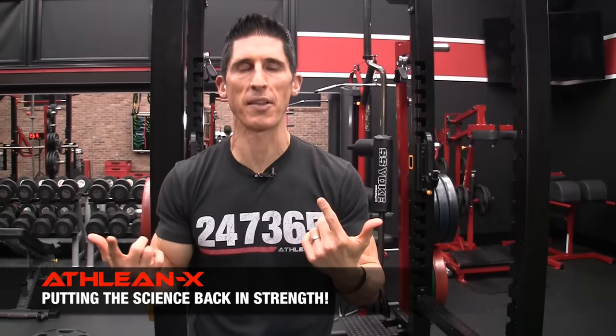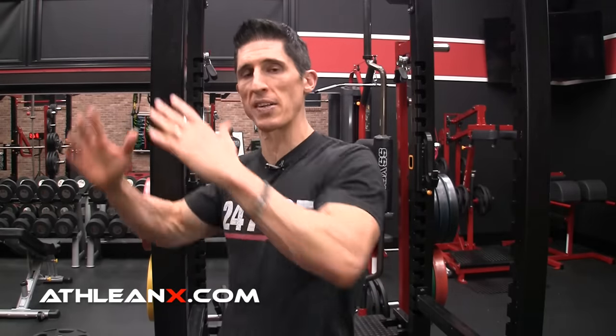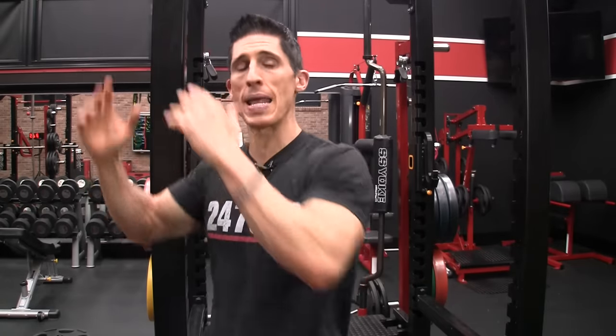As we kick off this workout, remember — just because your selection of exercise is minimized to pushups and pushup variations, it doesn't mean we have to throw all chest training science out the window. We start with targeting the upper chest, the clavicular fibers that run downward and outward. If we want to follow those fibers, we need to move our arms in a direction from low to high.